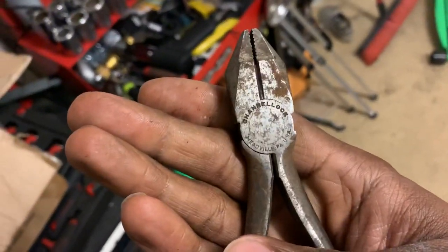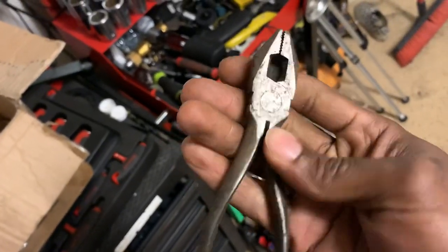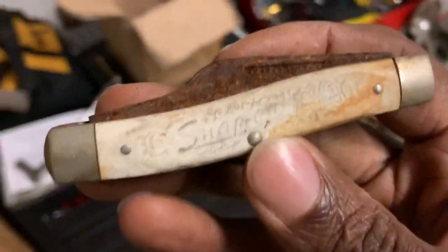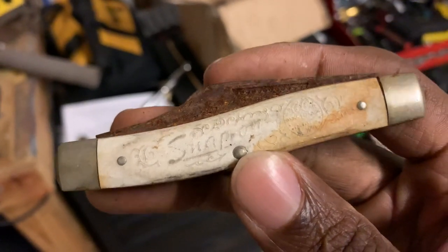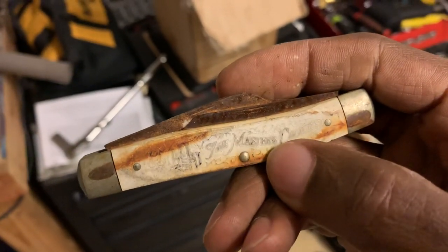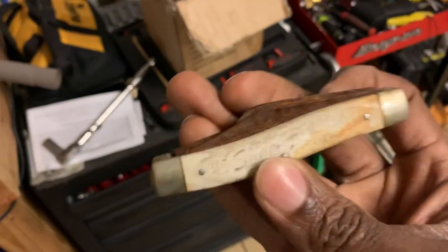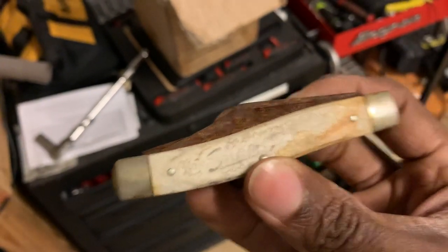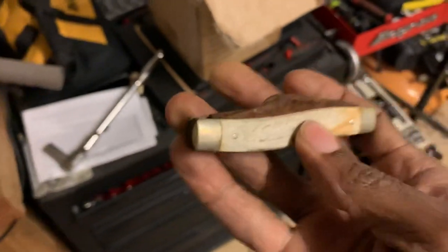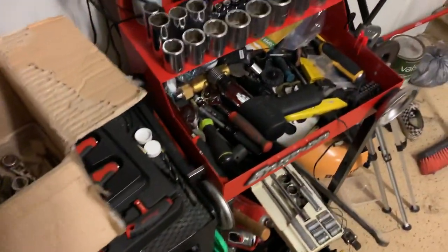I also picked up a pair of Channellock pliers — Lyman's pliers I believe they're called — the first pair I've found. They'll get restored with the other pile of pliers I have. Last but not least, here's a Snap-on pocket knife, I believe a 60th anniversary commemorative tool with little socket emblems on it and a 'Master's Choice' statement on the back. It's rusted beyond compare and I'm going to attempt to restore it — we'll see if my skills are as good as I think.